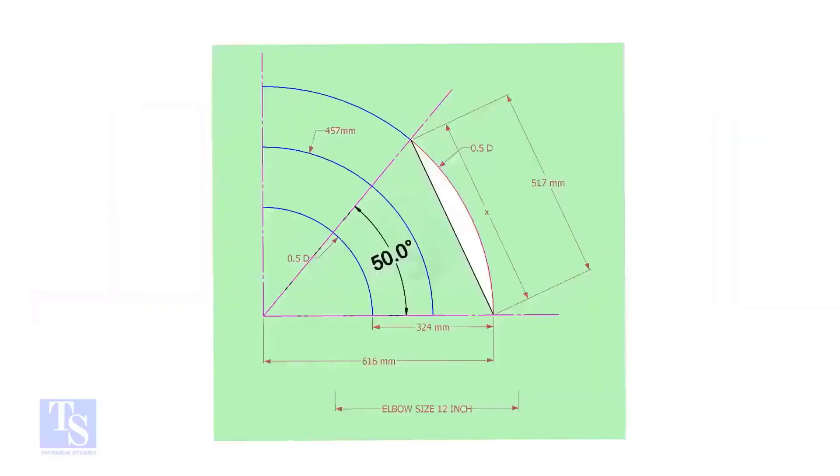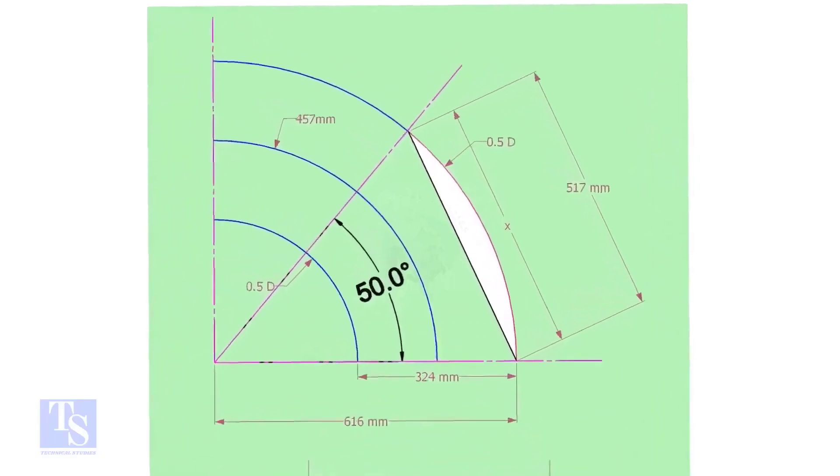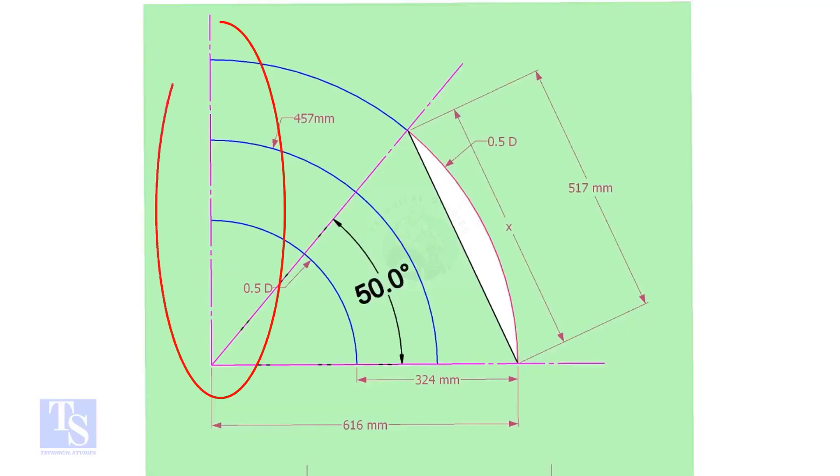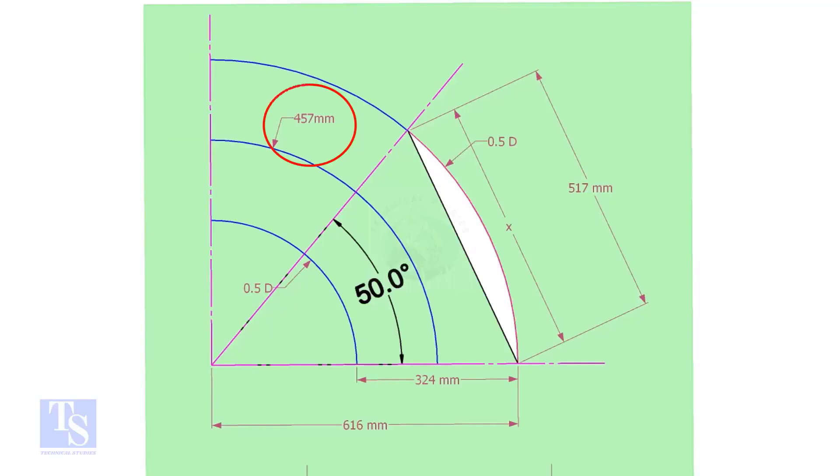Let us draw a simple layout of the elbow. Draw a horizontal line and another line perpendicular to this line. The center of a 12-inch long radius elbow is 457mm.